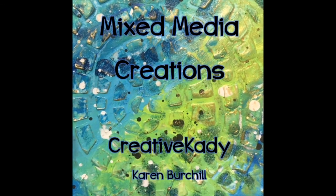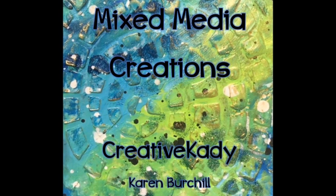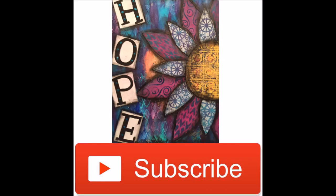Welcome to Mixed Media Creations with me, Creative Katie Karen Birchall. Follow me on Instagram at www.instagram.com/CreativeKatie. Don't forget to subscribe to the channel and share my channel with your friends.